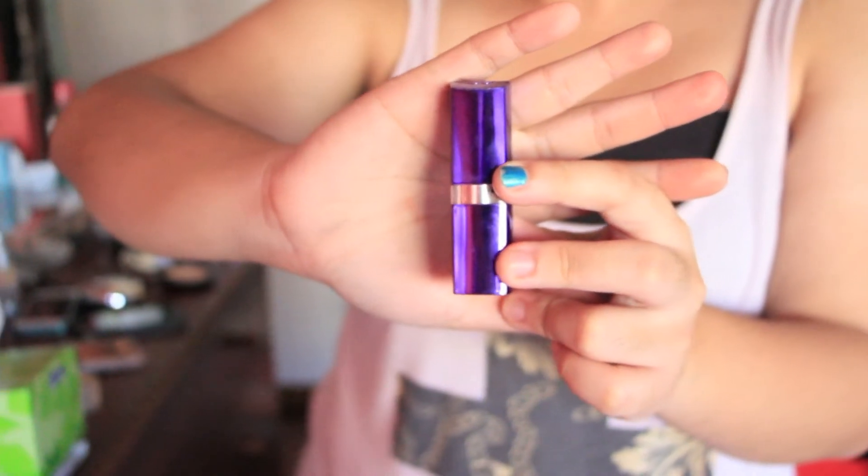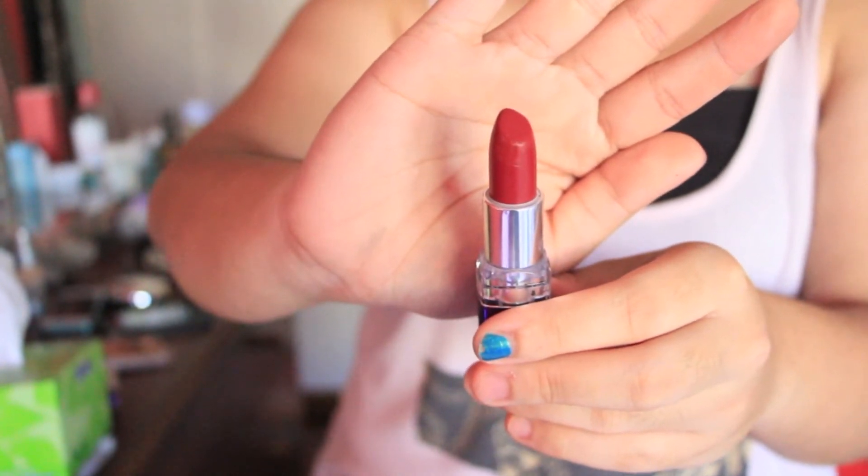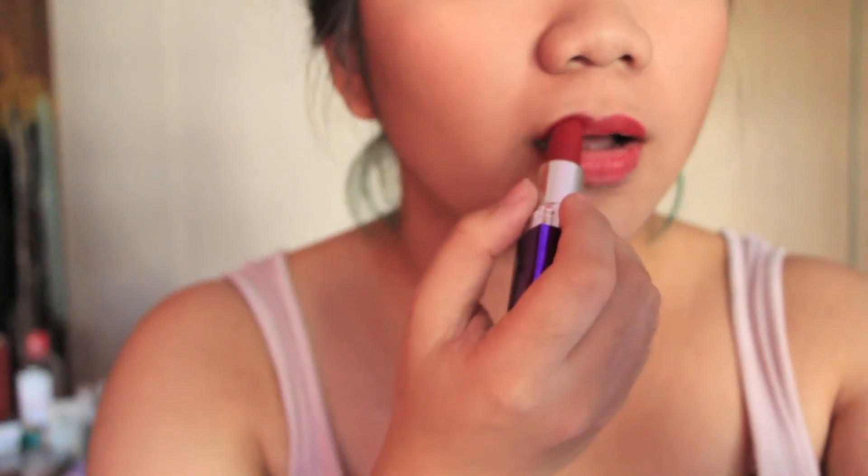And now I'm using a Rimmel red lipstick. I have tons of red lipstick and this is one of my favourites. I love the smell of Rimmel lipstick — it smells like old grandma, your mother's lipstick. I kind of forgot how to put on lipstick halfway through, but this is me casually trying to make it look okay.